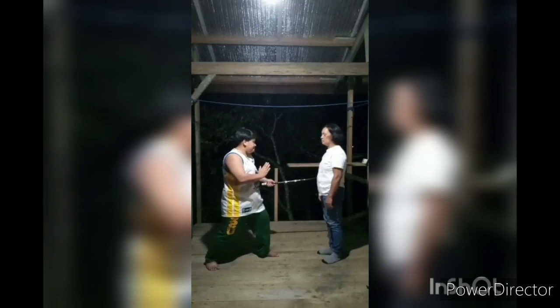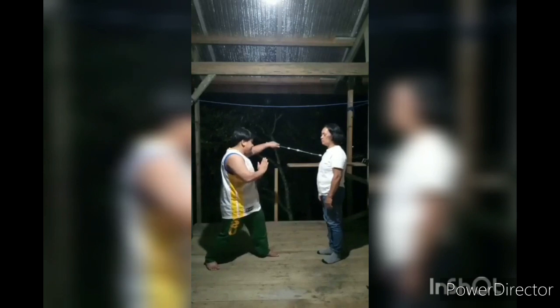Strike number five: from the last position of strike number four, execute a forehand thrust hitting your opponent's left side of your body with stick in front like a forward stance. Strike number six: from the last position of strike number five, execute a forehand thrust hitting your opponent's left chest. In one continuous movement, draw back your right arm placing your fist to the left side of your stomach with stick at the left side of your stomach.